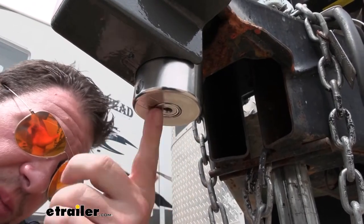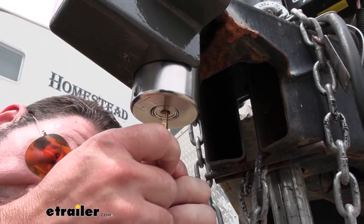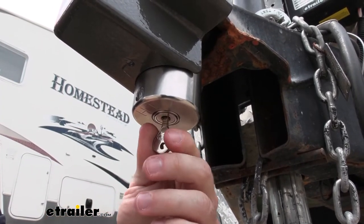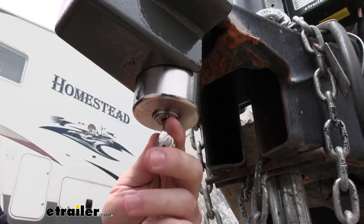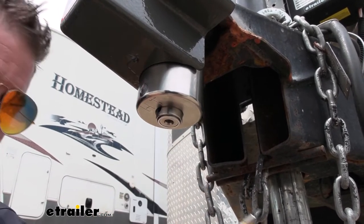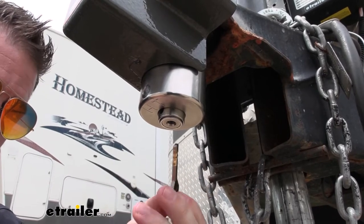Another thing to note is here at the bottom — the tumbler lock. I really like that because it's going to be resistant to drilling and picking, and it's got like a million different combinations or possibilities for a key. So chances are no one's going to have the same key and they're not going to mess with it trying to get in there.